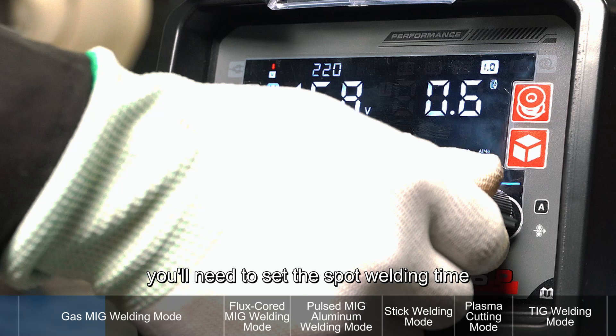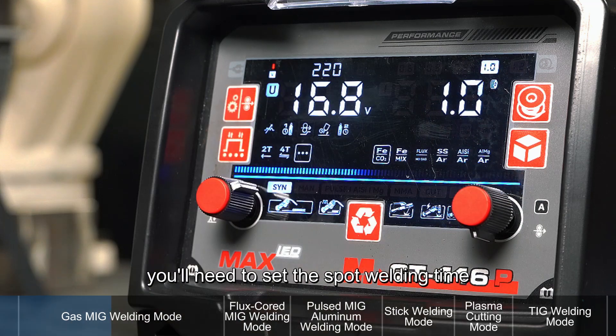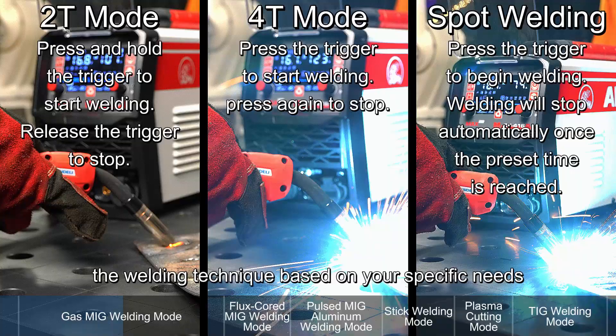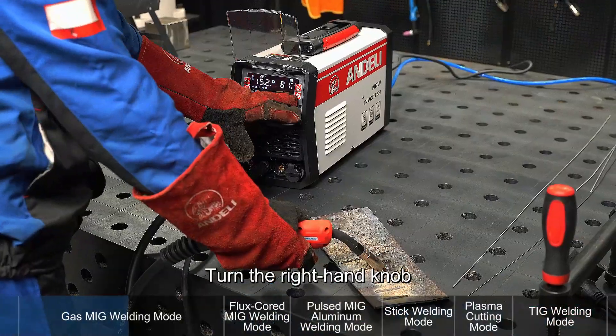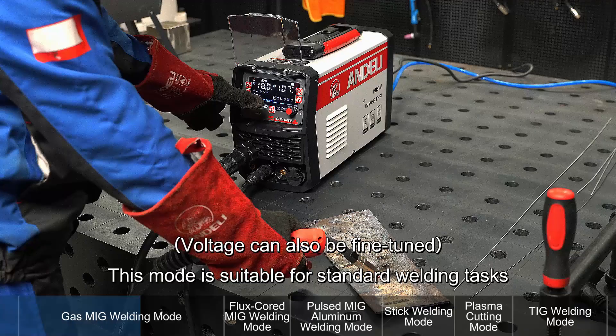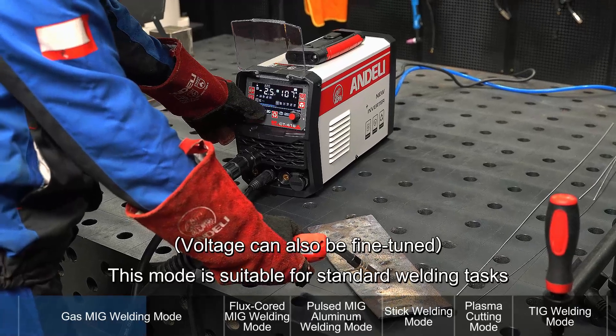For spot welding, you'll need to set the spot welding time. You can adjust the welding technique based on your specific needs. Turn the right-hand knob to adjust the current — voltage will auto-match accordingly. This mode is suitable for standard welding tasks.